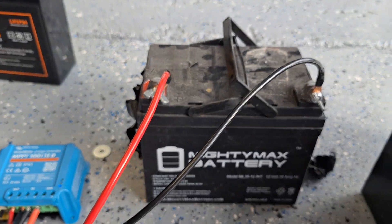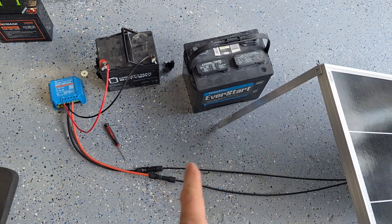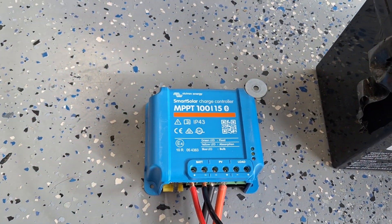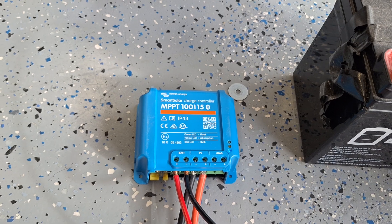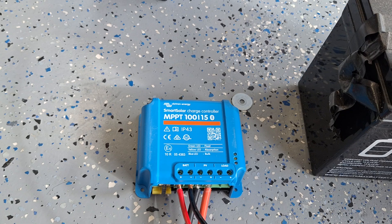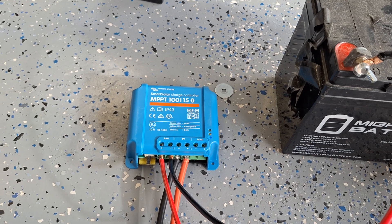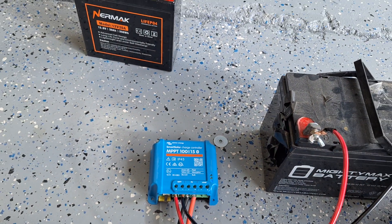That's how solar works — it's really simple. You need your MC4 connectors, your solar panel, and a charge controller. Victron is my favorite; they use MPPT which is fast and efficient. MPPT versus PWM — PWM is older, less efficient, but cheaper. We're talking 30 versus 70 dollars; get the MPPT. These hook up with Bluetooth and are ready to go. If you have any questions, let me know — like and subscribe and I'll see you on the channel.